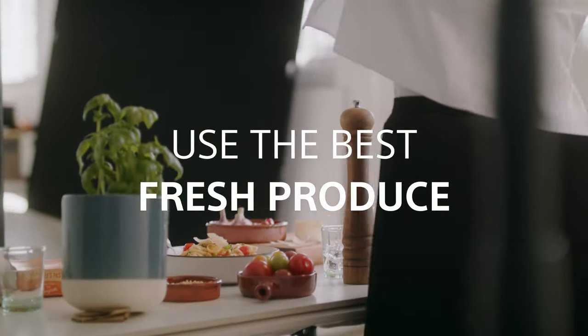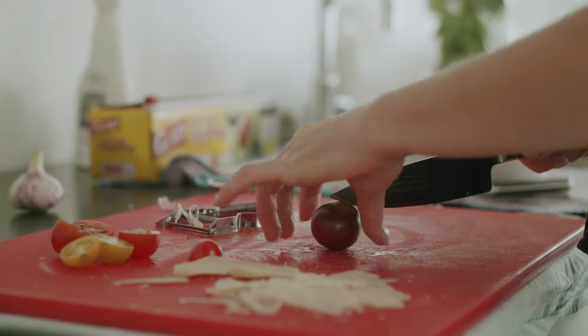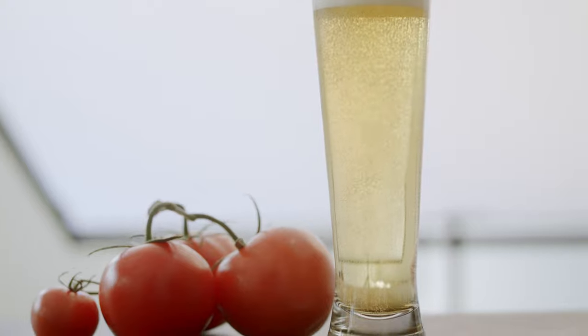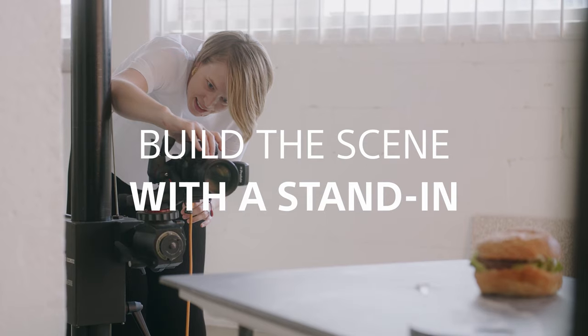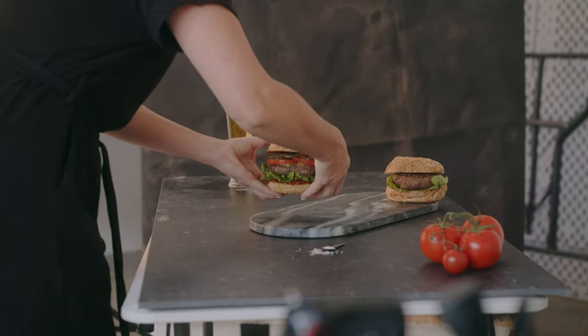Using the best produce is key. Making sure that you don't have any distractions in your images relies on having a perfect tomato. I like to use a stand-in prop to help me build the scene and lighting before I get the real deal into the shot.